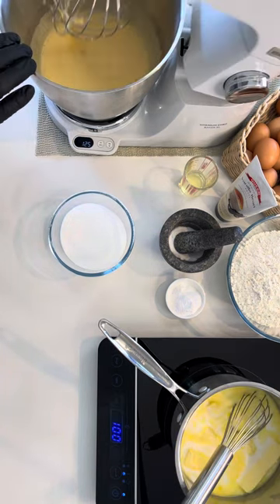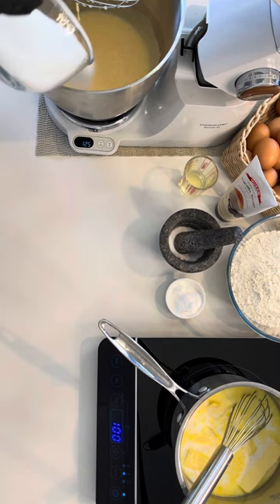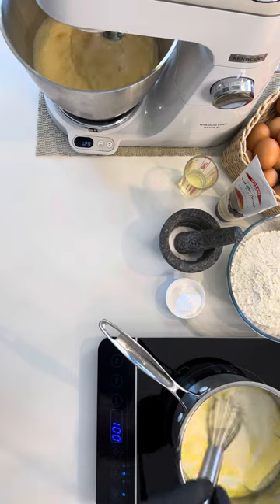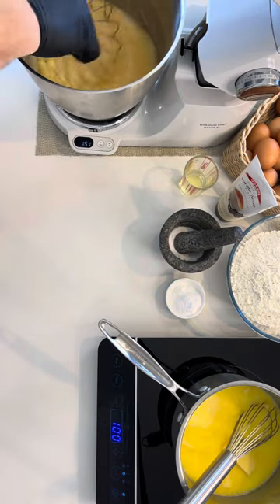After the minute's up, pour in one third of the sugar and mix on low until incorporated. Pour in the rest of your sugar and put on low for 30 seconds, then turn up to high for seven to eight minutes. Once you see steam coming out of the milk and butter mixture, you can turn off the heat.